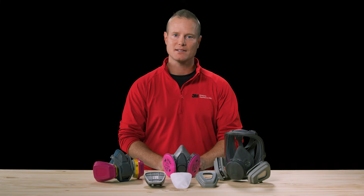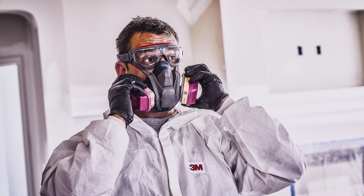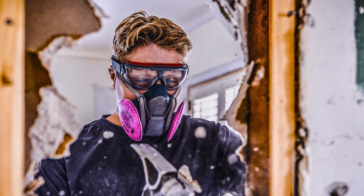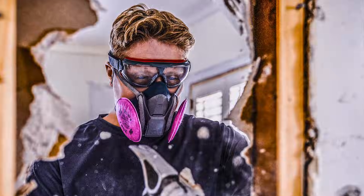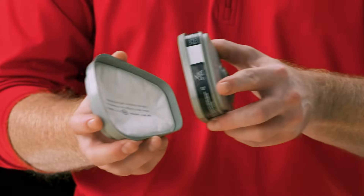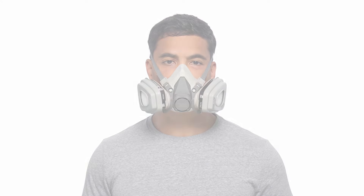Next, let's discuss cartridges and filters. What cartridge or filter you attach to the facepiece will depend on the airborne hazard you are exposed to. If it's some kind of chemical, you'll need a chemical cartridge specifically designed to help filter out those airborne hazards. If it's airborne dust and particles, you'll need the proper filter based on the type of particle or particles in the air. In some instances, it may be both particles and chemicals, which means you need both a cartridge and a filter. Some cartridges have the ability to attach a filter to the face of the cartridge, while other combination cartridges have the filter already attached for you.